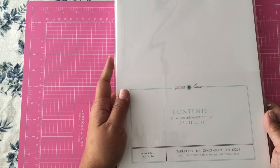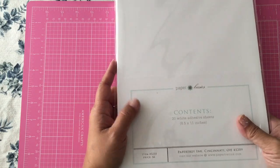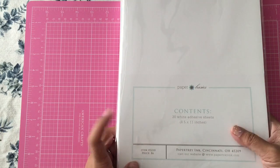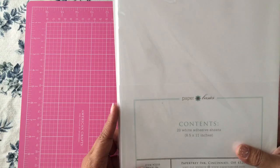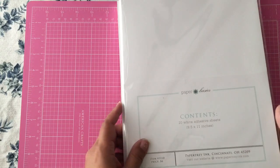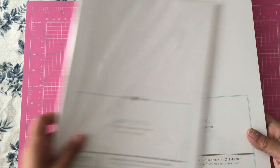The first thing I got is this pack of 20 adhesive sheets for $6. I wanted to try making some stickers with these because I understand they're pretty good for coloring with Copics, so I'm going to try that — hopefully that works out.